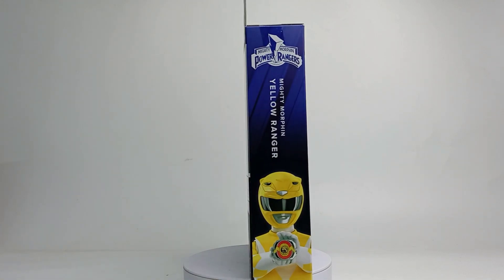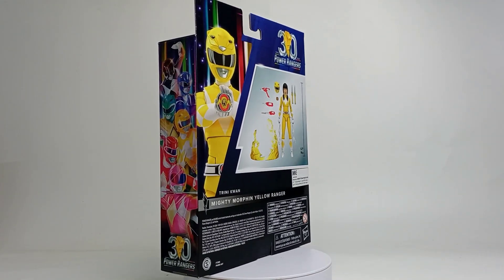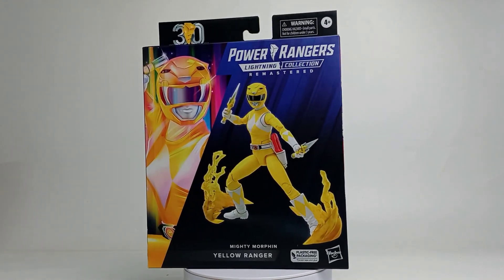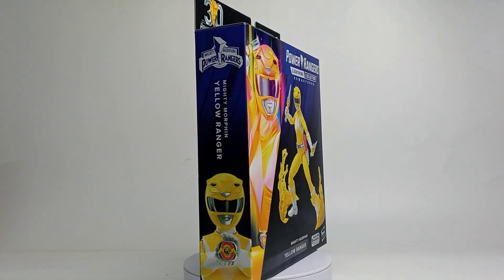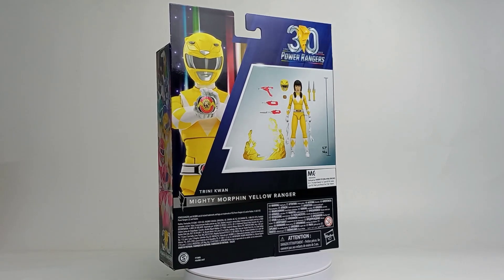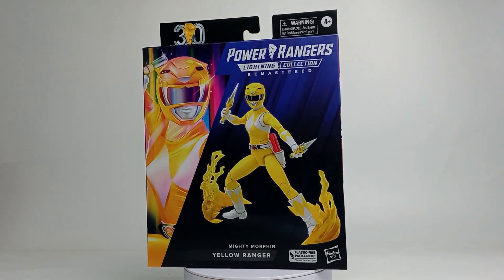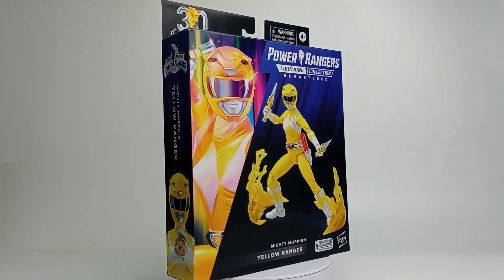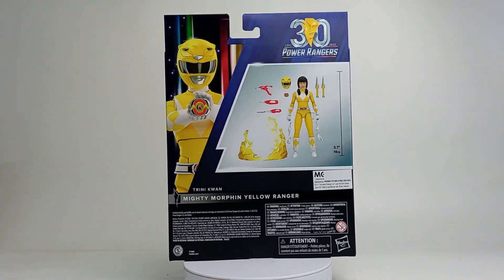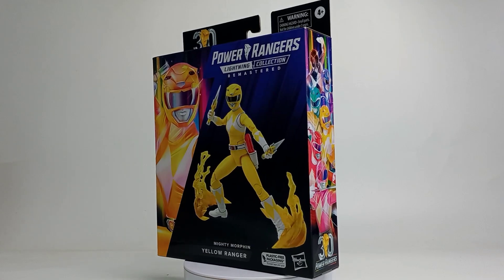Today we'll take a look at another Remastered Lightning Collection Mighty Morphin Yellow Ranger. Initially I didn't intend to purchase these Yellow Rangers, mainly because I already have two Lightning Collection Yellow Rangers. However, I changed my mind after playing around with that Remastered Blue Ranger. In my opinion, they actually did a very good job on their Remastered Blue Ranger — the body proportion of that figure is better, and it also comes with a Morpher that allows you to pose him in Morphin Pose. So I decided to purchase this Yellow Ranger and will definitely get the other Remastered figures in the future, so that I can display all of them in Morphin Pose.